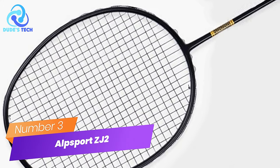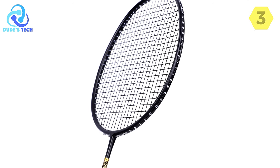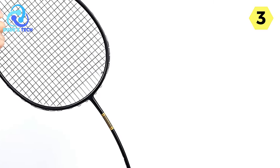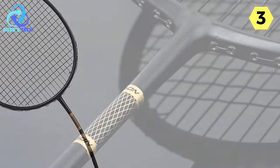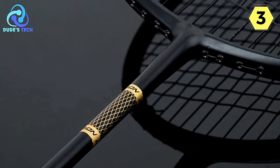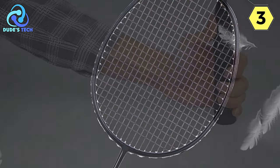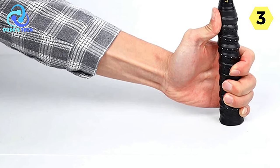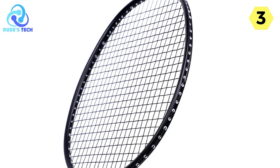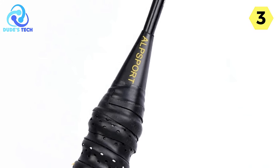Number 3: the Alpsport ZJ2.0 Pro Badminton Racket — a game-changer in performance. Alpsport has raised the bar with the ZJ2.0 Pro, introducing a vibrant color range and cutting-edge technology for an unparalleled badminton experience. From enhanced shock absorption to a lightweight carbon composite build, this racket promises power, precision, and a feel that's second to none. A standout feature is the increased titanium alloy shock-absorbing ring, elevating the feel and strike balance while maintaining the racket's weight and strengthening the frame.